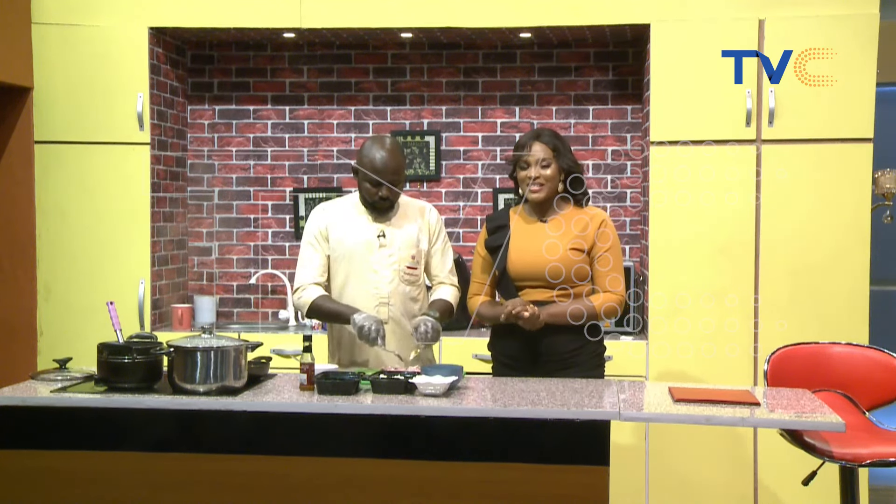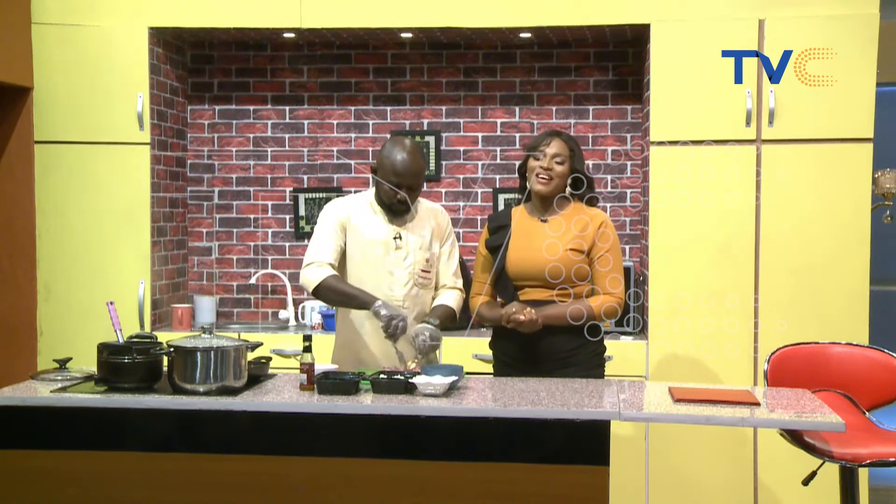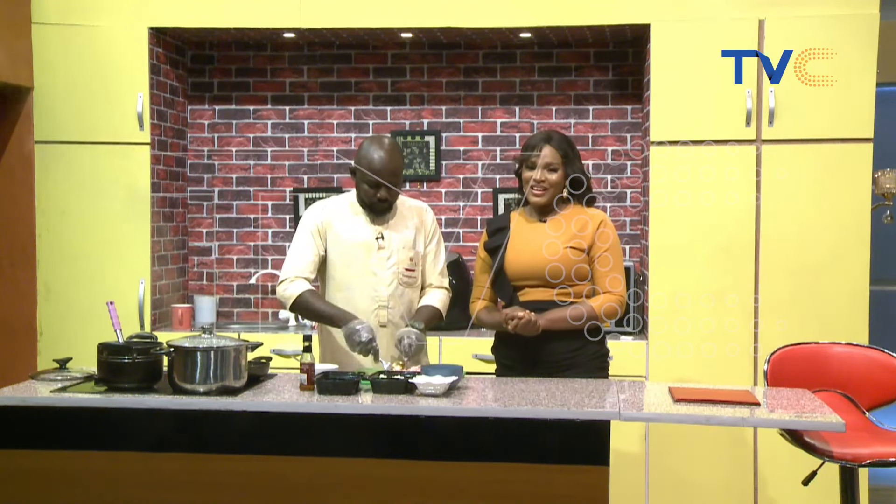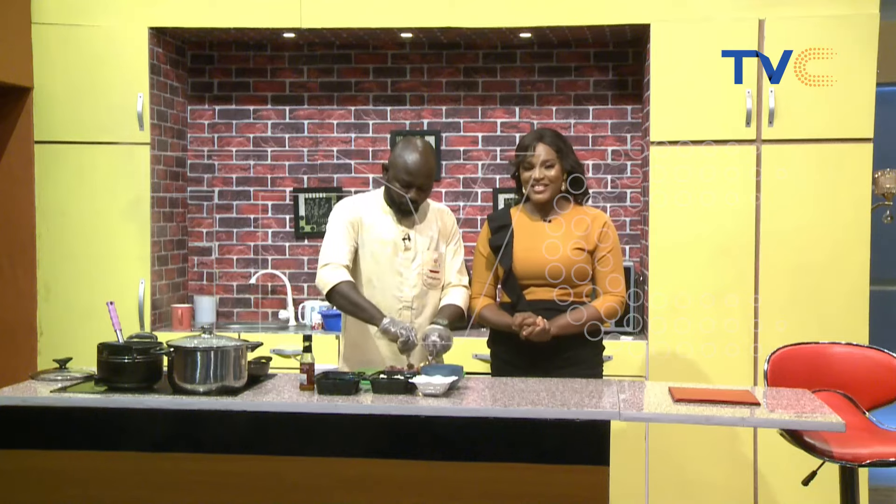All right, so we'll continue with the cooking process. At the end of the show, of course, our guests will get to try out what we've been making this morning. We'll take a break. You're watching Wake Up Nigeria, just stay with us.